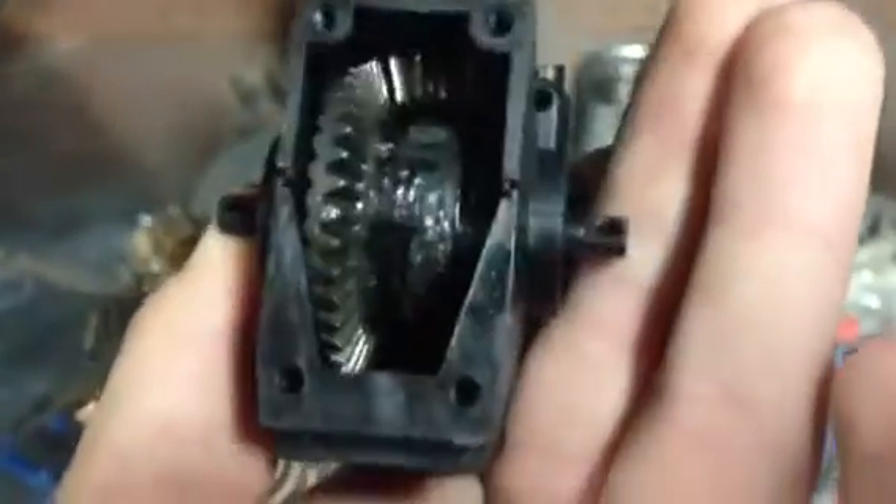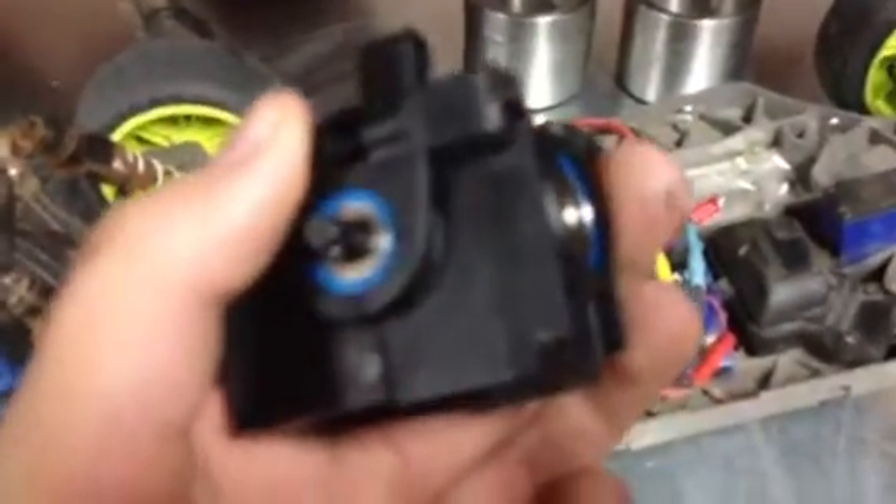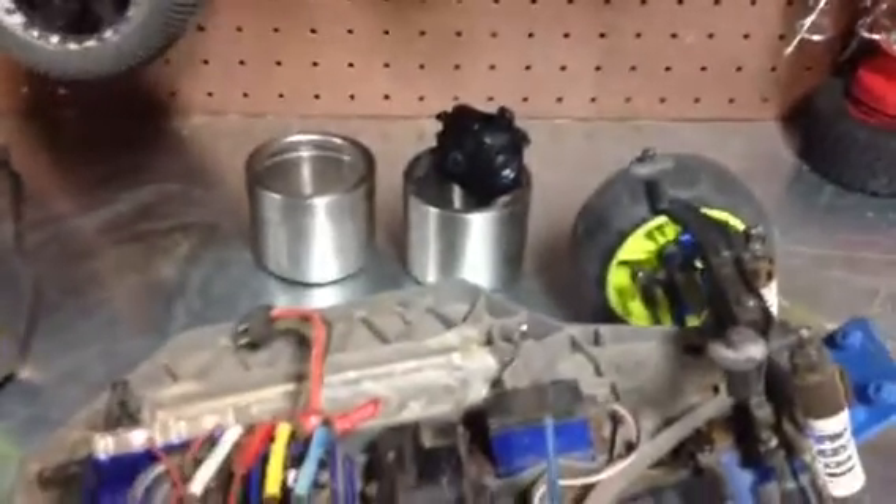I got a new diff case. Looks like it was pulled directly from a model, like a Slash 4x4 or a Stampede 4x4. It's got the gears in it, which I was quite surprised. Surprised the guy on eBay didn't cheat me — it was an auction and I won it for like $22.